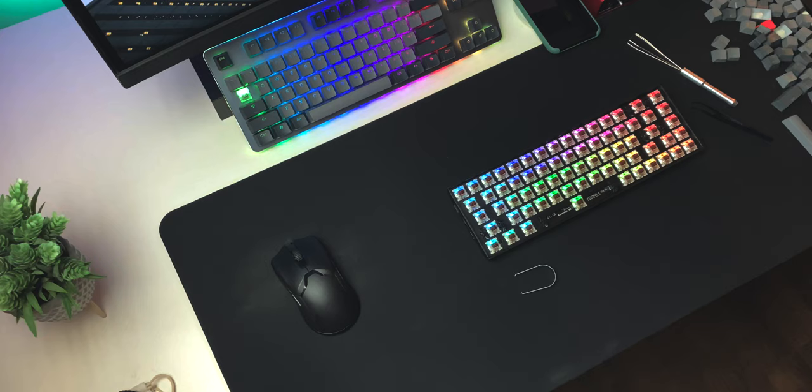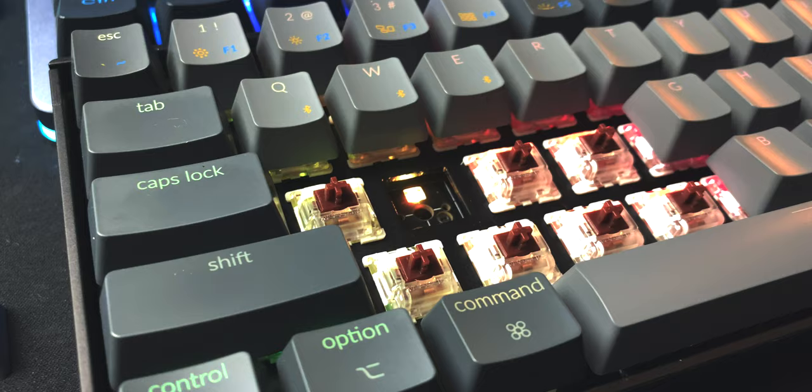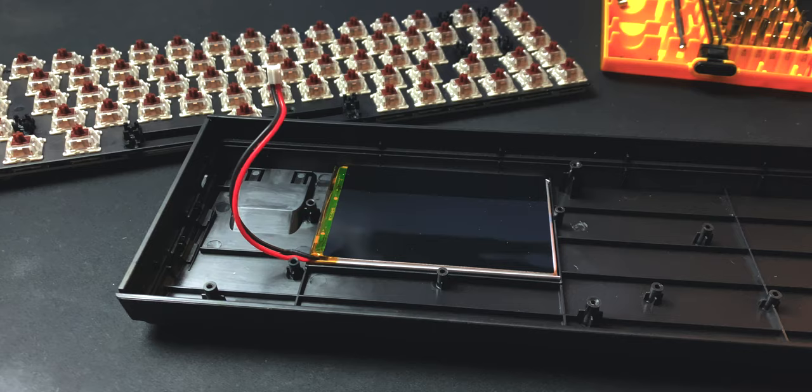I would personally still take the $79 hot swap version of the K6 over those two options easily, and actually over most other options in the market. But I'd still want to see a couple of improvements from Keychron — like offering a full aluminum case as an option, thicker PBT keycaps instead of the ABS set, and beefing up the illumination. And if that hurts the battery, there's plenty of space in the chassis to put in a bigger battery — just saying.